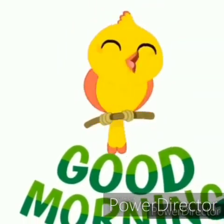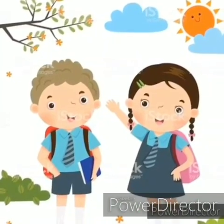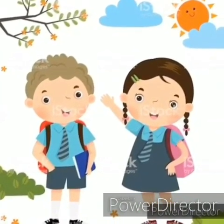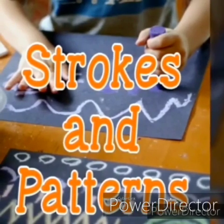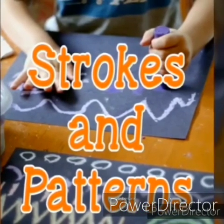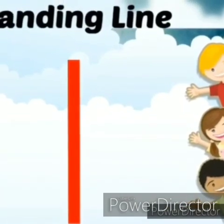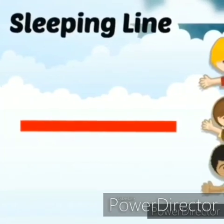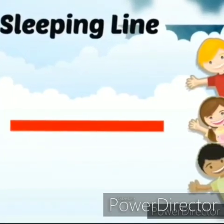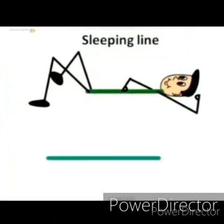Good morning babies! How are you all? Are you ready for today's class? In our previous video, ma'am introduced strokes and patterns and we learned how to make a standing line. In today's class we will learn a new pattern — the sleeping line. Can you see a line on the screen? It seems as though the line is sleeping.